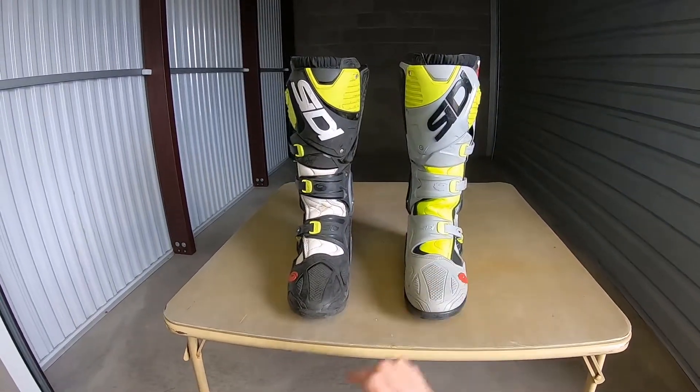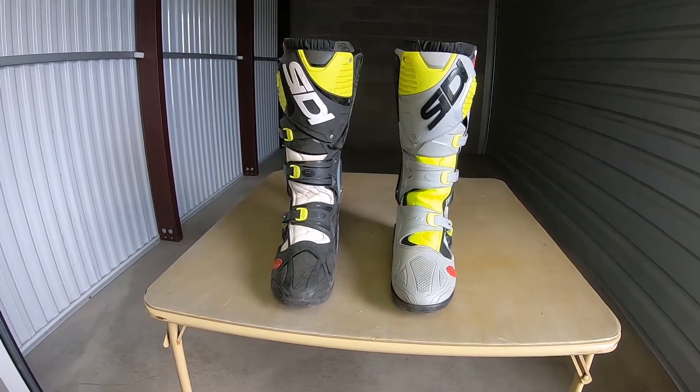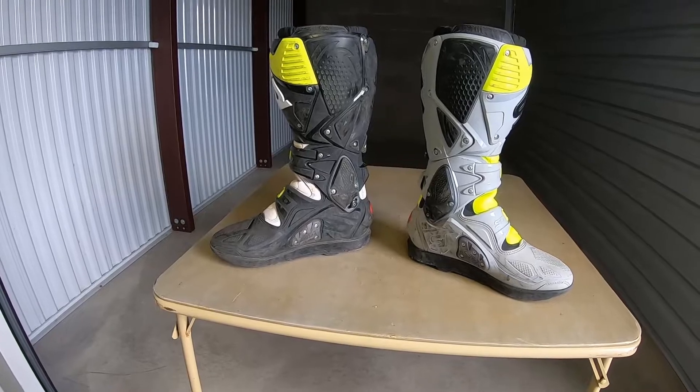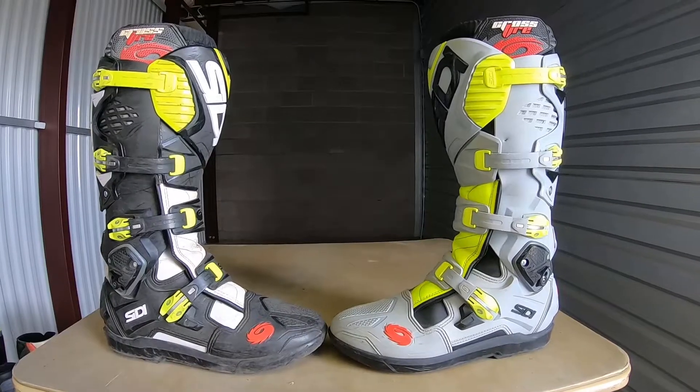I think they're great boots — are they perfect? No. But they are a great boot. I'm also going to be doing a review on the Citi Crossfire TAs, the brother or sister boot to this one. Hope that helps and hope you have a great day.